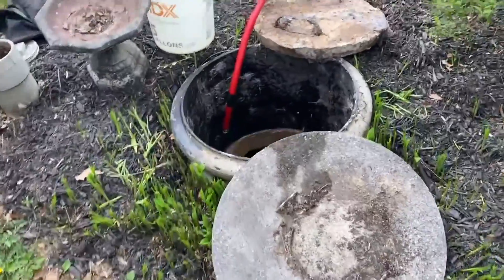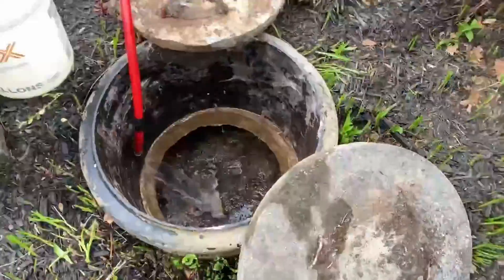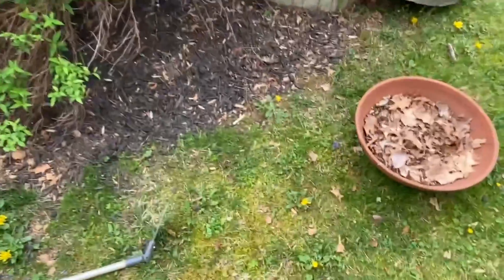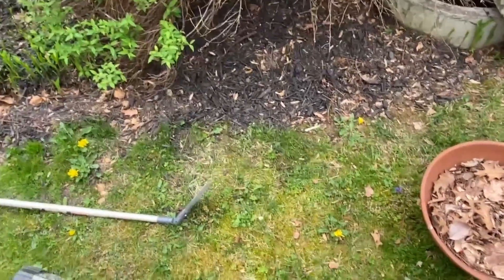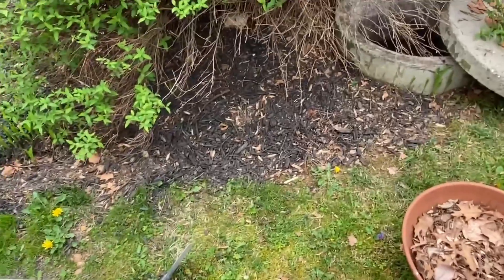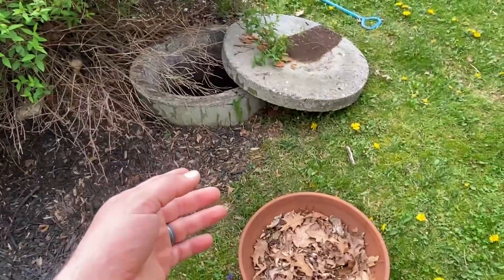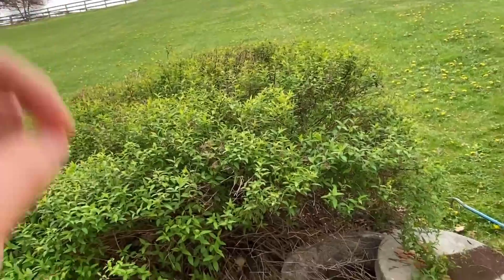A baffle is a shield that prevents floating scum from reaching the pump chamber or the drain fields. On this particular property the baffle is starting to degrade and is missing parts, so it needs to be replaced. Not the end of the world, but definitely something that needs to be addressed — if a missing baffle goes unaddressed you run the risk of solids potentially plugging up the pump or the drain fields.